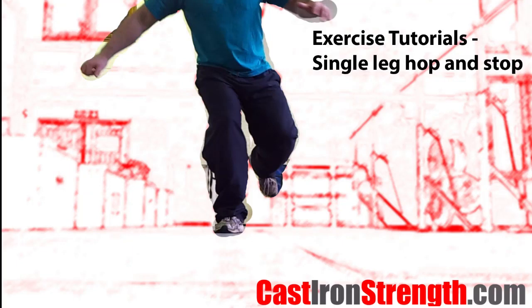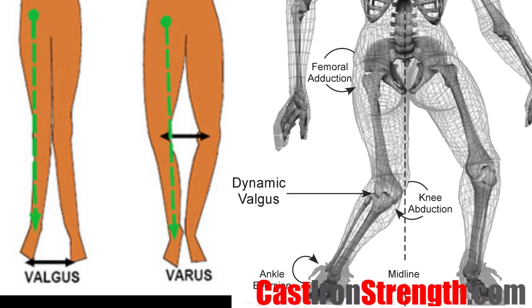The single leg hop and stop might seem like an easy task, however for athletes with little or no jumping experience, or for heavier athletes, it is an important drill to master and can be quite challenging.